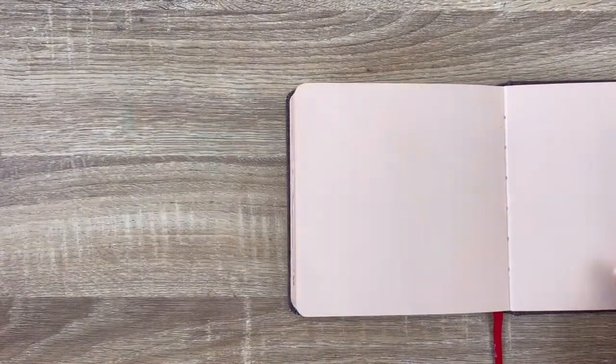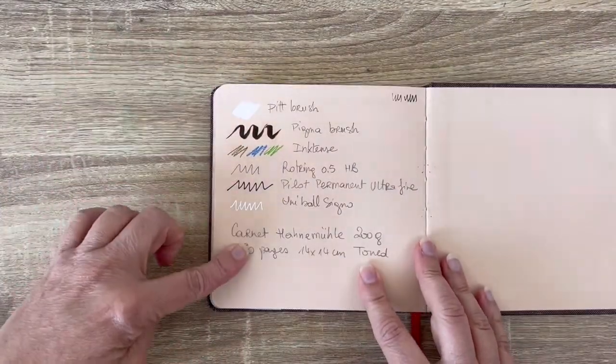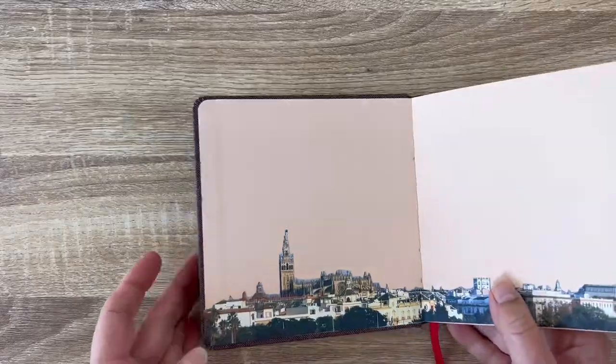Before going, I've been writing down what I'm using in this sketchbook. It's very important because maybe in a couple of years I will go somewhere else and I want to do the same thing. So it's important that I can find back what I've been using here.